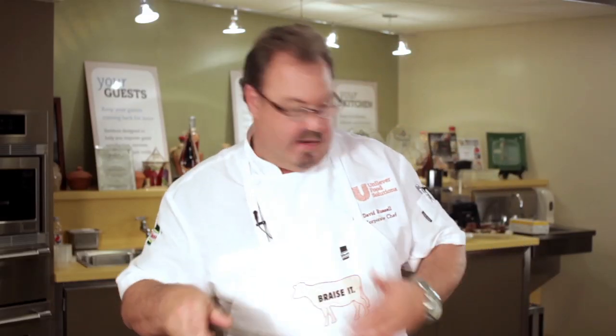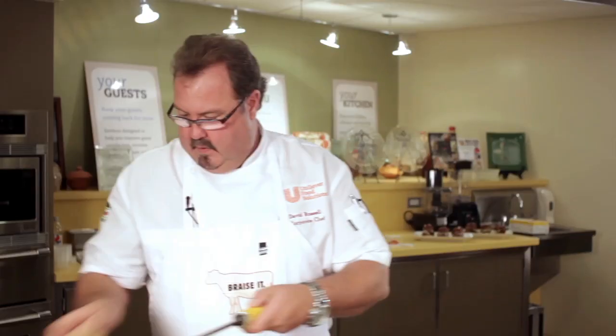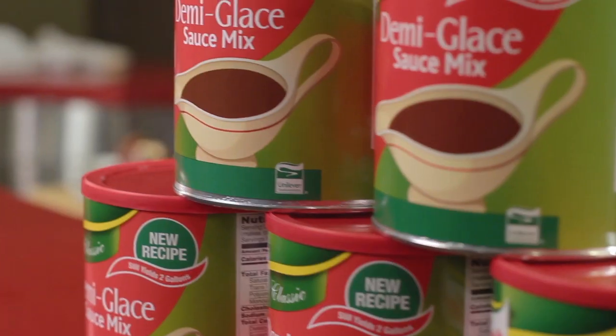This is a very cost-effective dish as well. We finish with a little bit of grated fresh parmesan cheese and a chiffonade of fresh basil — and that's our braised short rib Tuscan-inspired pasta dish. Delicious and profitable with the Knorr demi-glace.